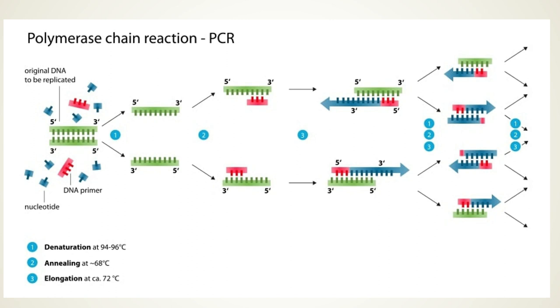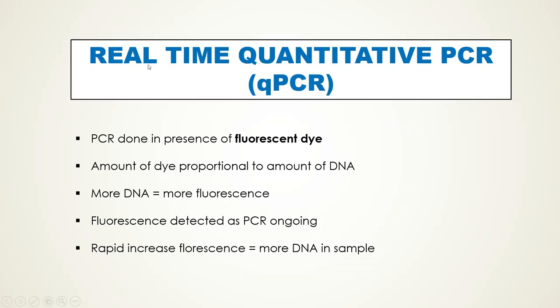Another use of PCR is to quantify the amount of DNA in a sample. This is done by a variant called real-time quantitative PCR, abbreviated as qPCR. PCR is performed in the presence of a fluorescent dye and the amount of dye taken up is proportional to the amount of DNA. If there is a rapid increase in fluorescence, the initial sample contained more DNA; if there is a lesser rise in fluorescence over time, the initial sample had a relatively small amount of DNA.